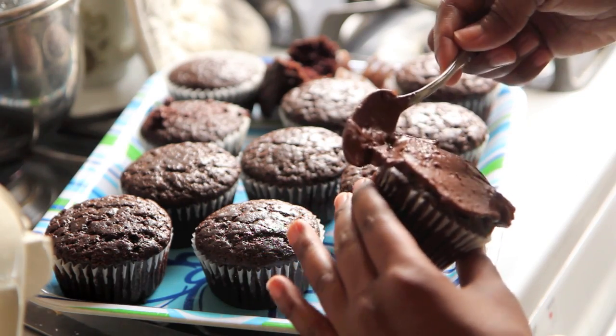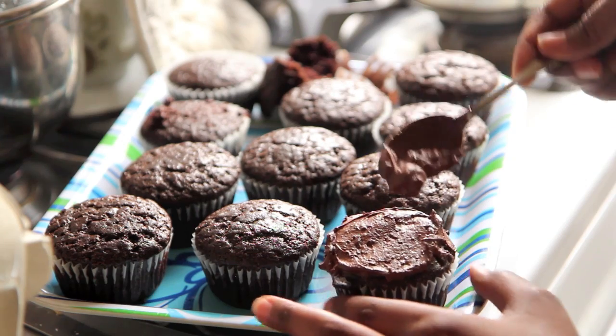Hey my sweeties, it's TheSweetestVegan here. Today on the show, to follow up the vanilla cupcakes with the vanilla buttercream cupcakes that we made yesterday, today we'll be making chocolate cupcakes with chocolate buttercream, keeping it classic. Here we go.